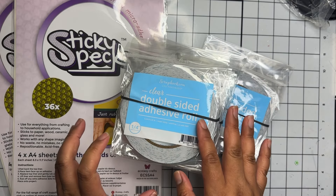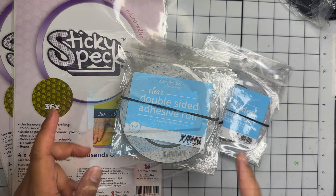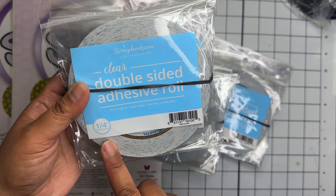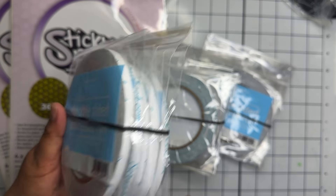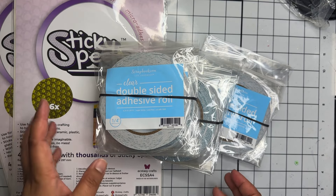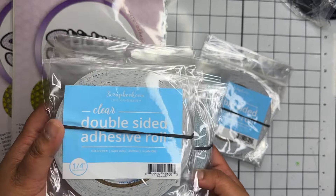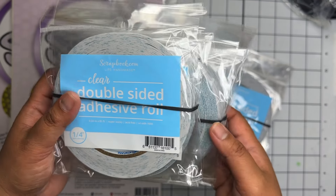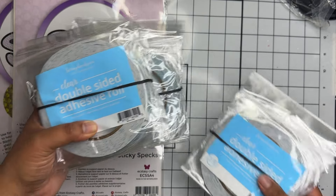They finally restocked on my favorite adhesive tape — these are the regular double-sided adhesive rolls from Scrapbook.com, the one-fourth inch ones. I use these all the time; this is my favorite size to use and they're fairly inexpensive and they work really well. I got two of their multi-packs of the one-fourth inch.